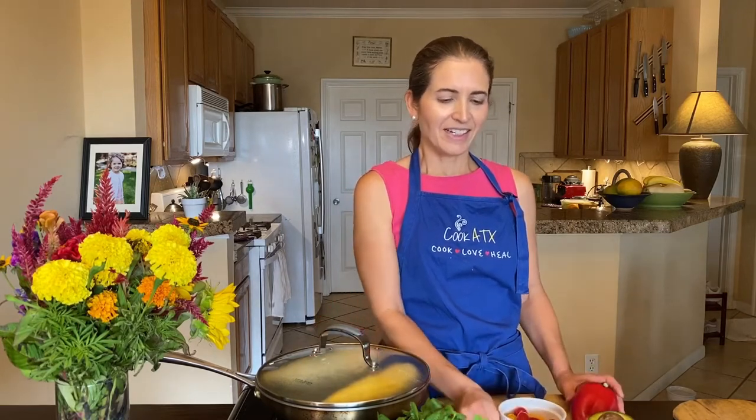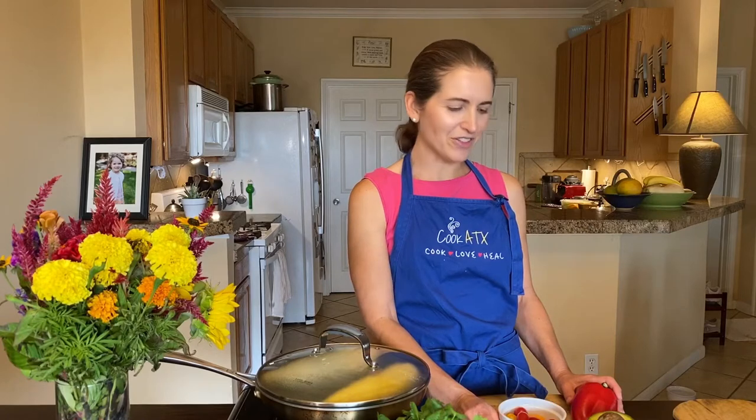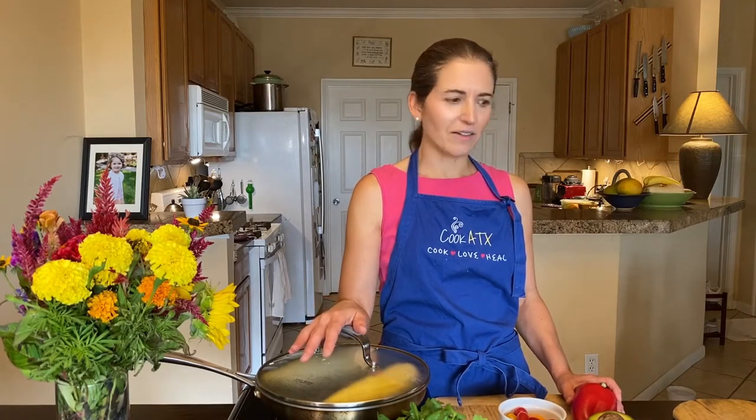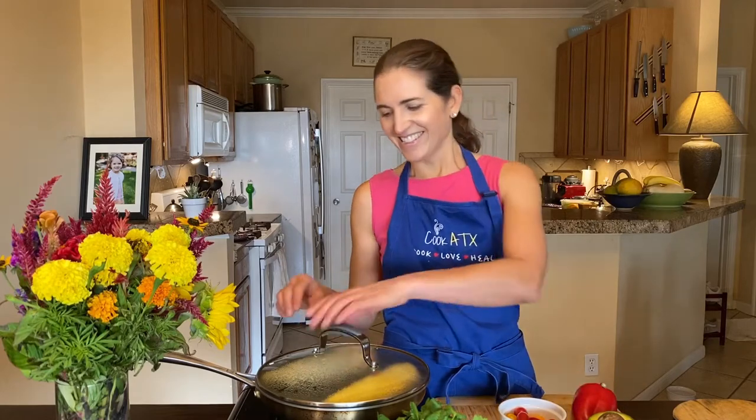There are a lot of variations you could do for this recipe, but the basic idea is just to use fresh ingredients you have on hand to go with your corn. Right now in Central Texas we're not getting local sweet corn — that was about a month ago. But if you're watching from New England or somewhere in the northern US, this is probably peak season for sweet corn.